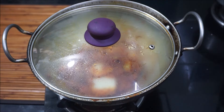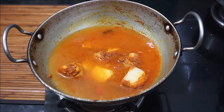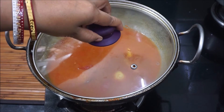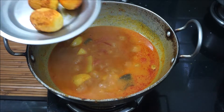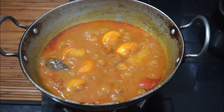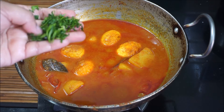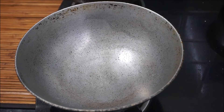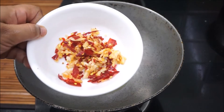We are going to cover this for 2 minutes. Now make one plate, cover from the top. Just put one or two pieces and arrange a single plate.